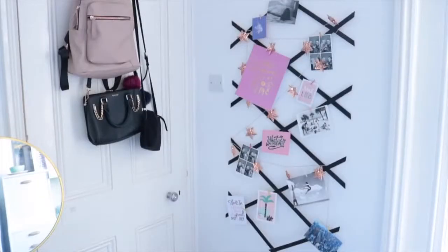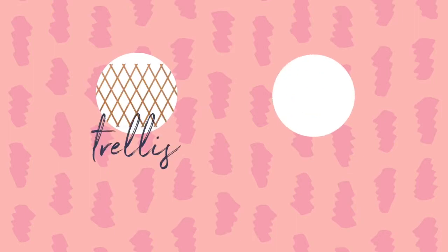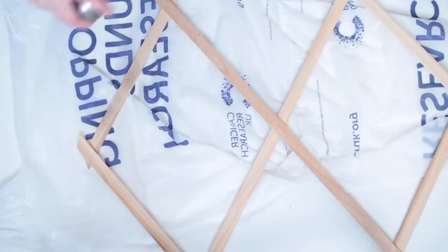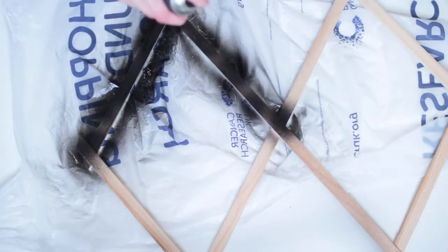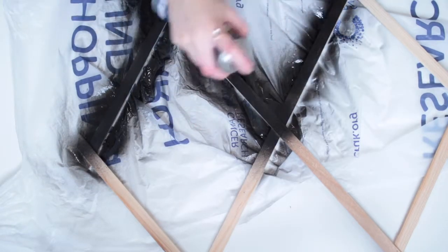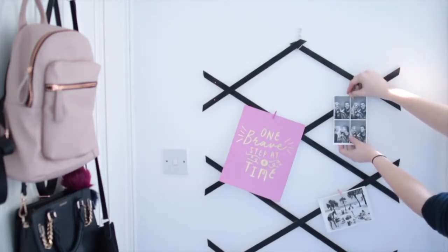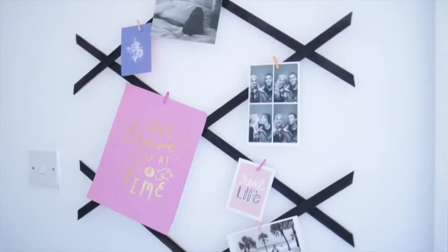Here's a fun and really cheap way to display your photos and memories. This is a trellis from the garden section of Poundland that I've made into a photo display. For this you'll need a trellis and some black spray paint — it's that simple. These come in all different shapes and sizes, and all I'm doing is spray painting it black. Once it's dry, add a second coat if you need it, then hang it up on your wall. You can use a command hook for this, and then use mini clothes pins or thumbtacks to add your pictures and memories to your new photo board.